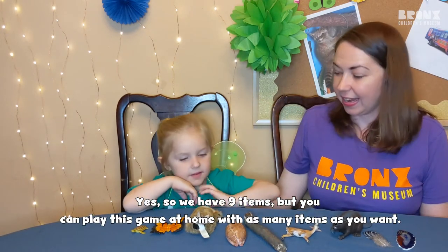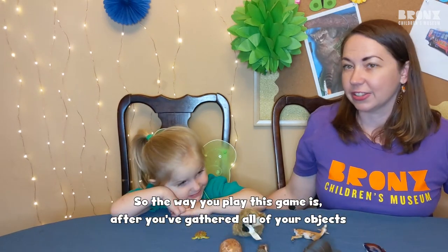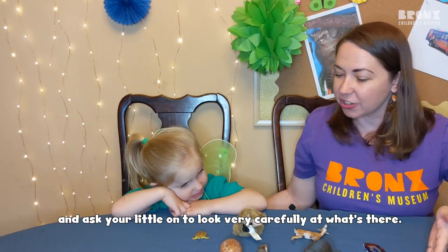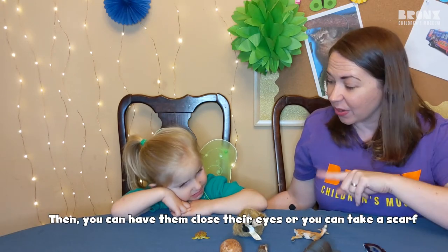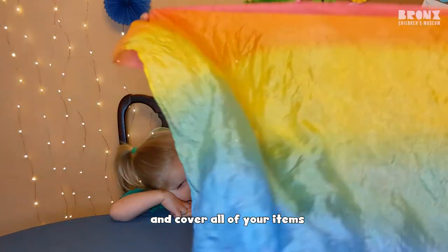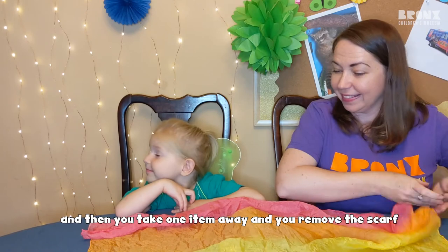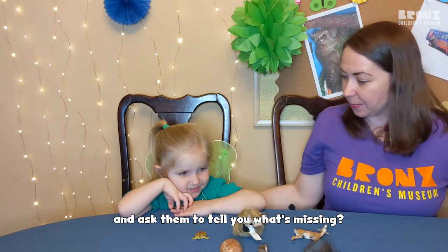So we have nine items, but you can play this game at home with as many items as you want. The way you play this game is after you've gathered all of your objects, you can put them down on a table or on a tray and ask your little one to look very carefully at what's there. Then you can have them close their eyes, or you can take a scarf and cover all of your items and then take one item away and remove the scarf and ask them to tell you what's missing.